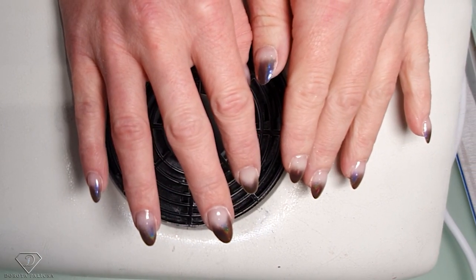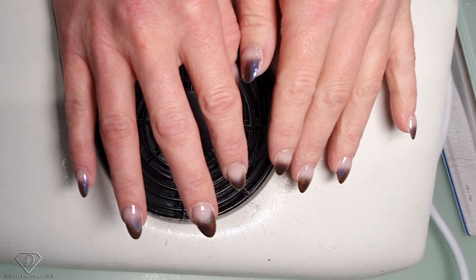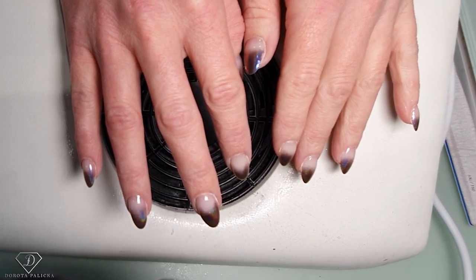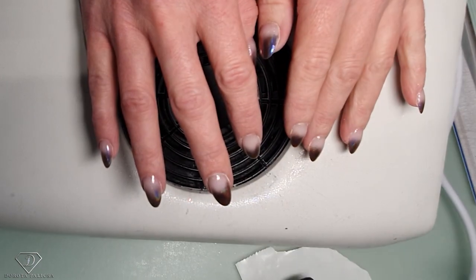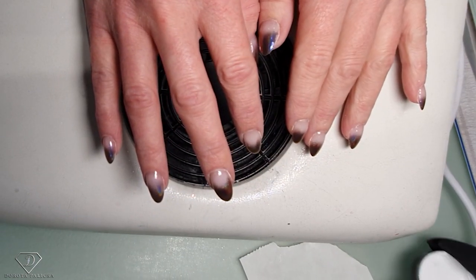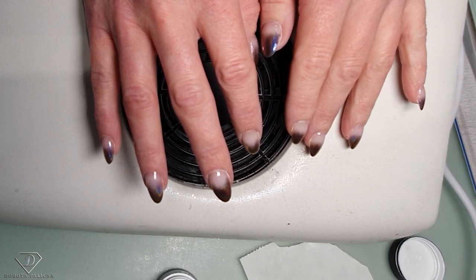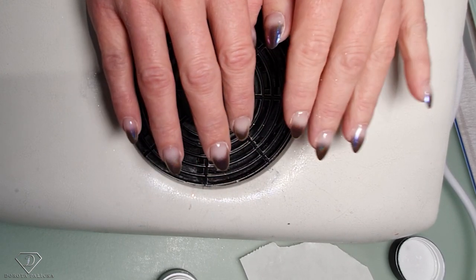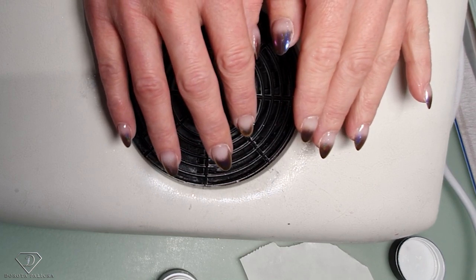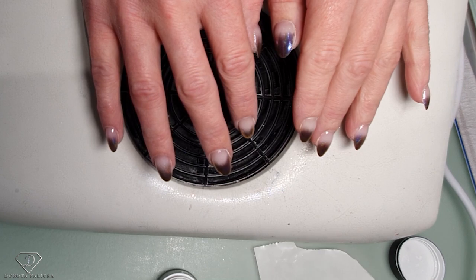I'm going to grab my paint-on French gel. I've got a tiny bit on the back of the foil and nail form, and my D-liner brush. I'm just going to pick up a small amount of the product and we are going to paint those beautiful stars on those nails.